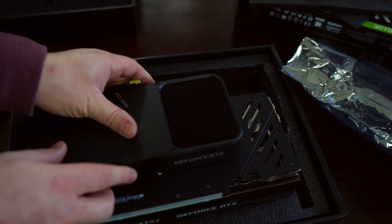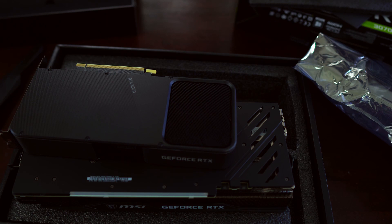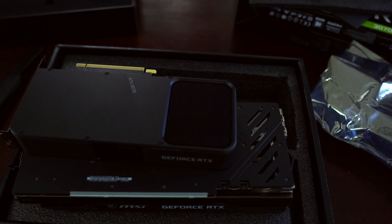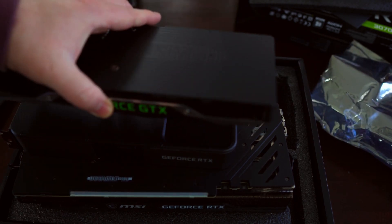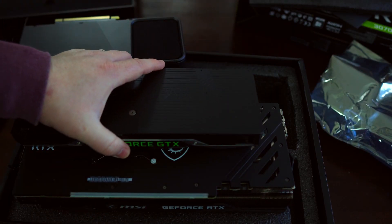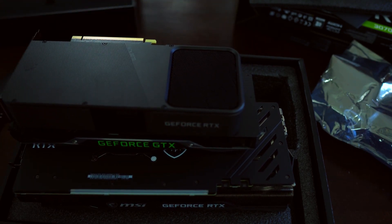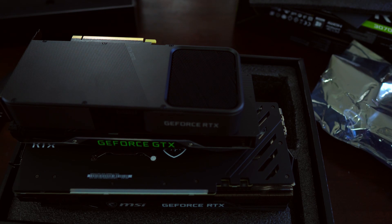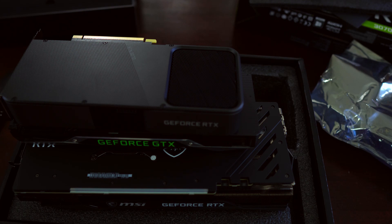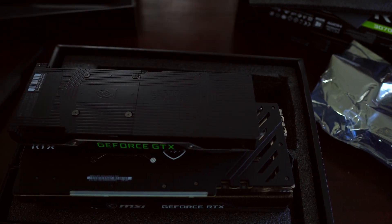Just for size comparison with the 3070 Founders Edition on top — and for even more reference, here is a GTX 1080 cooler, which is what I have in my personal system. The RTX 3070 is a bit smaller than the GTX 1080 — a tad bit wider maybe, but definitely shorter. And then the MSI card is a behemoth. We'll go over dimensions on these two cards in a bit. So yeah, that's the unboxing.